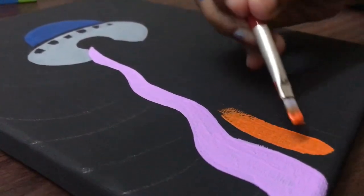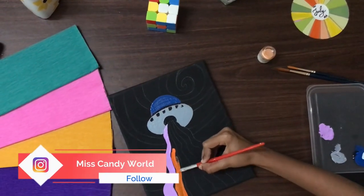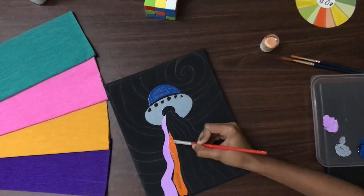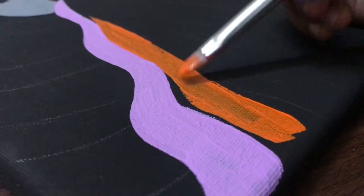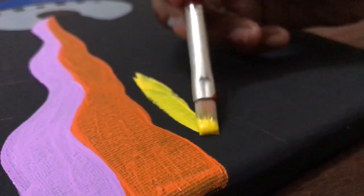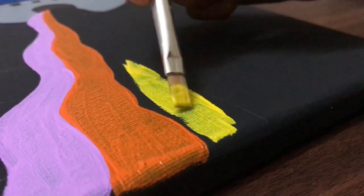Then take orange and apply on the next tray. Concentrate and paint on the edges, then take yellow color — the lighter shade of yellow — and keep applying.